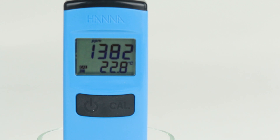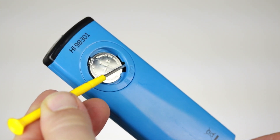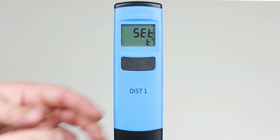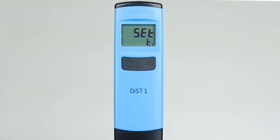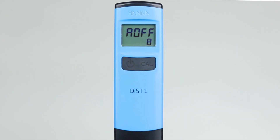If needed, the default settings for temperature unit and automatic shutoff can be adjusted. With the meter turned on and the battery cover removed, a micro switch inside the battery compartment is pressed to enter setup mode. The first setting displayed is the selection for temperature unit. At default, the temperature measurement unit is degrees Celsius. Pressing the CAL button changes the displayed unit to degrees Fahrenheit. Pressing the CAL button again changes it back to degrees Celsius. Pressing the ON-OFF button moves to the next setup option, which is for automatic shutoff.